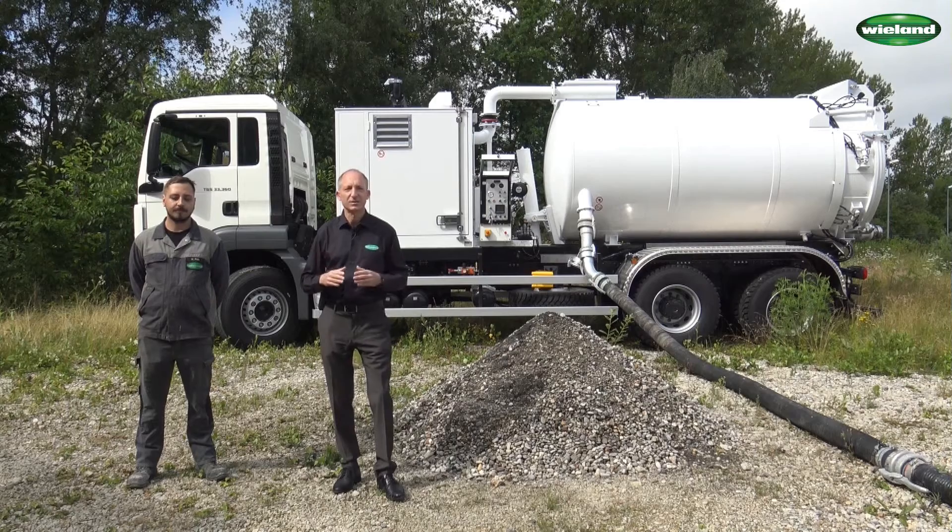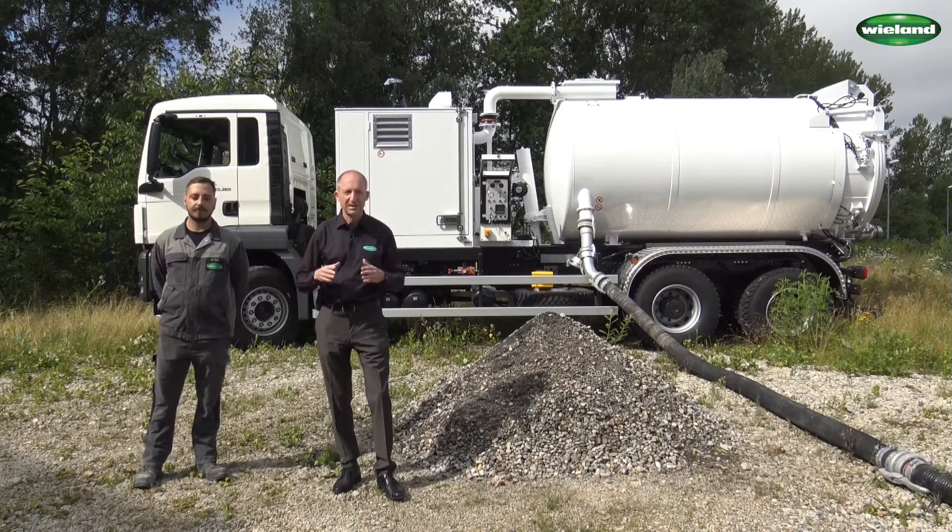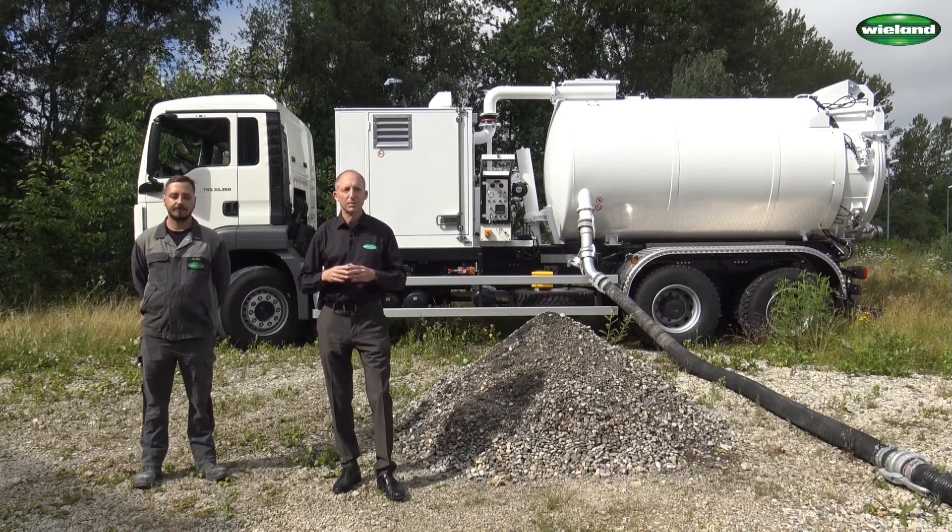Blowvacconic is a standard suction unit for bulk material. Normally you know this from the VAC News videos — we show you some technical special issues, new developments, or similar. Today a standard unit. I think that is probably also interesting for you. And Michael will show you in a minute how the unit works.